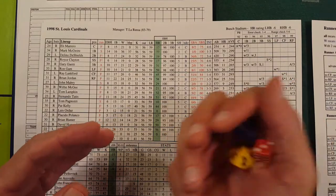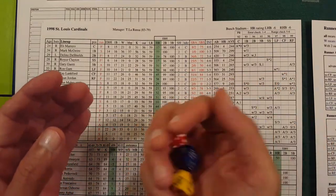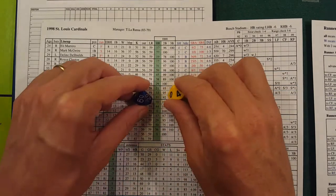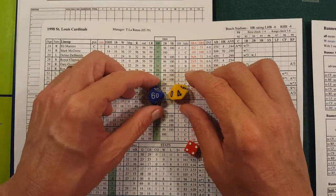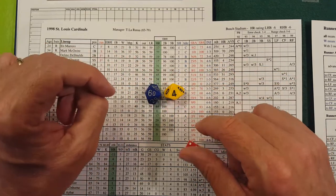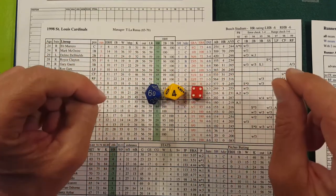Basically you're going to roll three dice: two d10s and a d6, and you'll read them together. I have a d10 that has the tens digit and one for the singles. So for example you might roll a 64 and a 4.